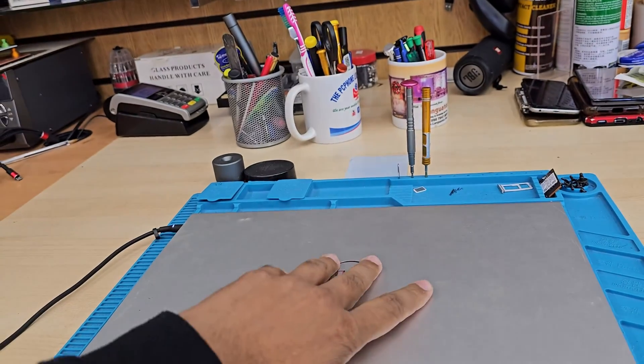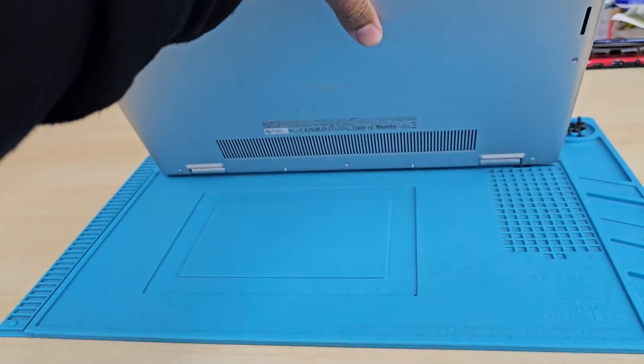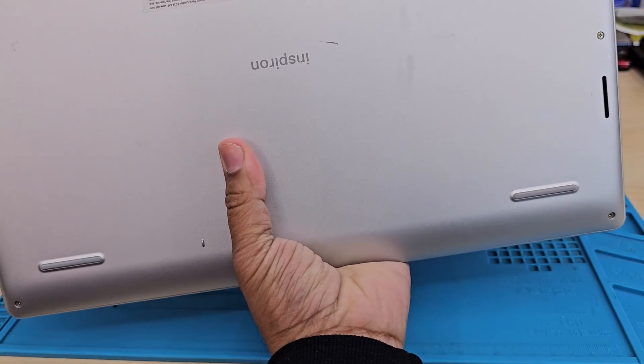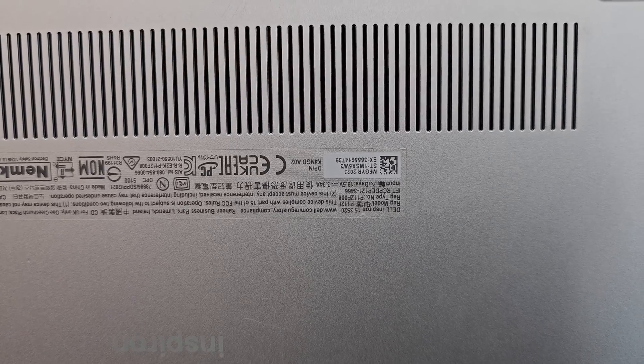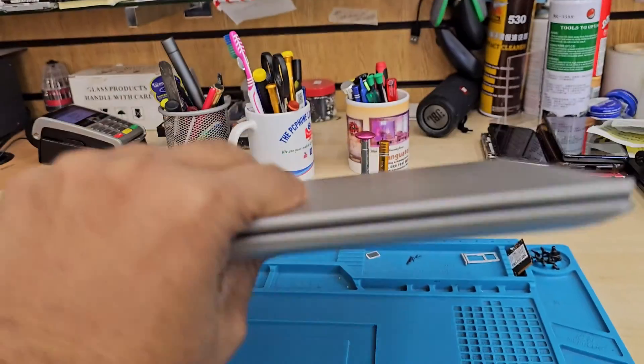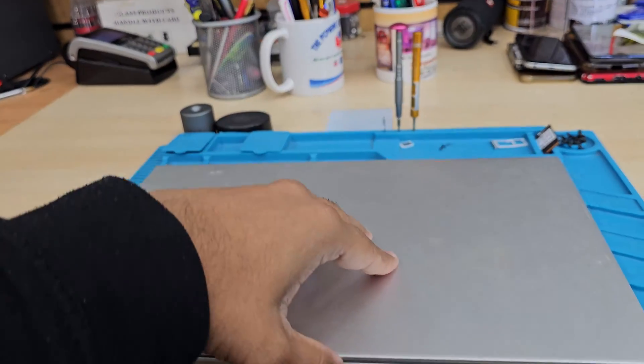There are some safety precautions that you have to be very careful about when you do that. Let's check the model number first — I can see this is an Inspiron 15 3520 model. Most probably this one takes a 15.6 inch 40-pin connector without any screw holes on the screen.